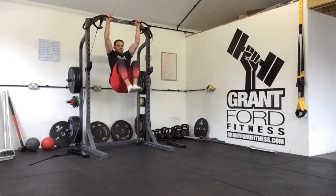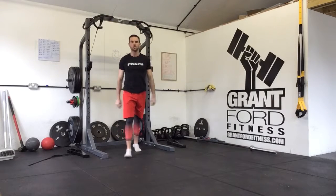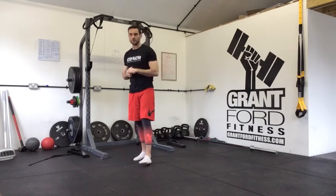On the third one we're going to lower down and hold in this hanging tuck L-sit position for three deep breaths. Then we're going to lower down, rest as needed as prescribed in your program, and then repeat the circuit.